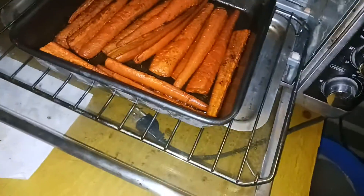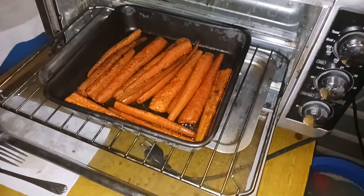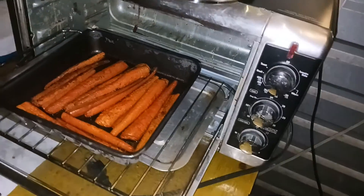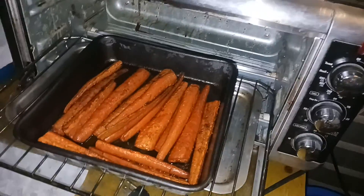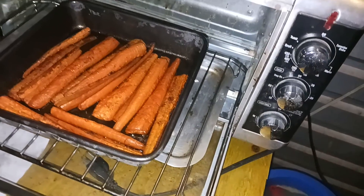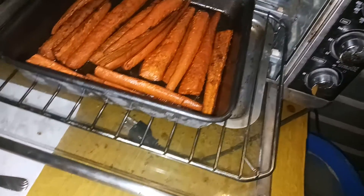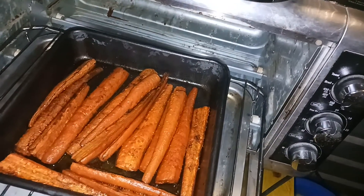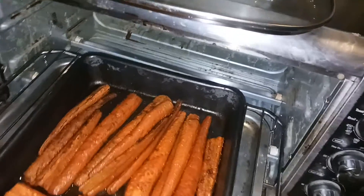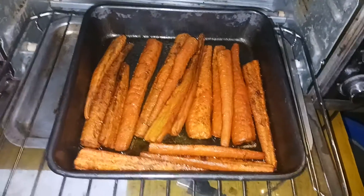You take the eight carrots and toss them with two tablespoons of olive oil and get them nice and greasy. Then you take a fourth of a cup of broth — chicken, beef, or vegetable — and a fourth of a cup of apple cider vinegar. Then smoked paprika and liquid smoke and garlic powder.